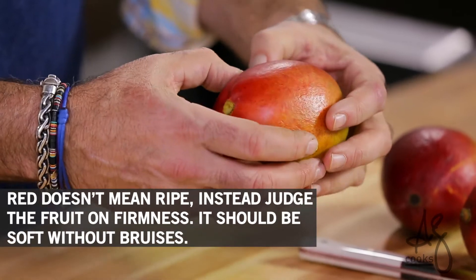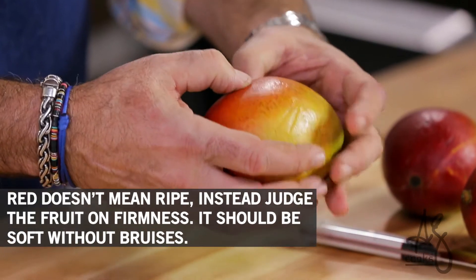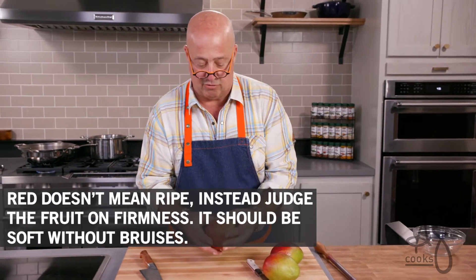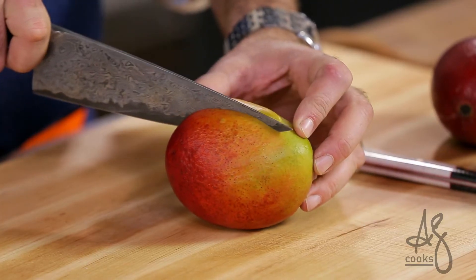One of the most popular fruits in the world, the mango. There are hundreds of edible varieties. You want to make sure that the varietal of mango that you're choosing is nice and soft without being bruised. Some are sweeter than others — you'll have to experiment.